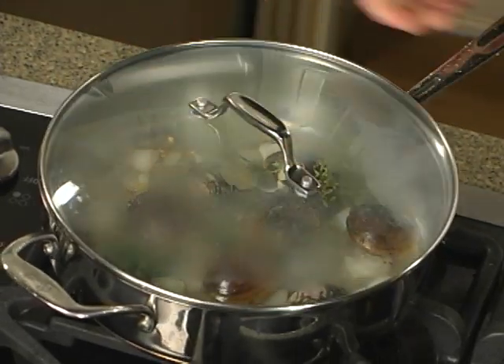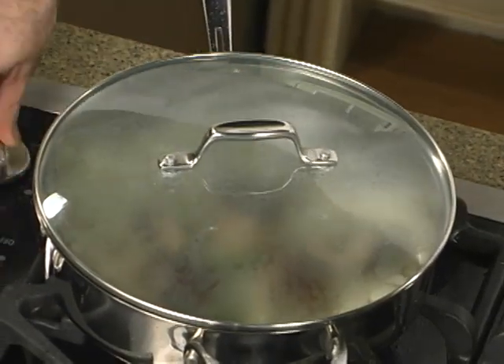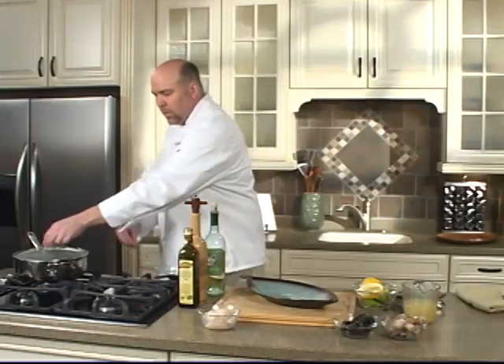Put the lid on this and give those clams a chance to open up. They'll take the longest to cook. We're going to season with a little salt and pepper.